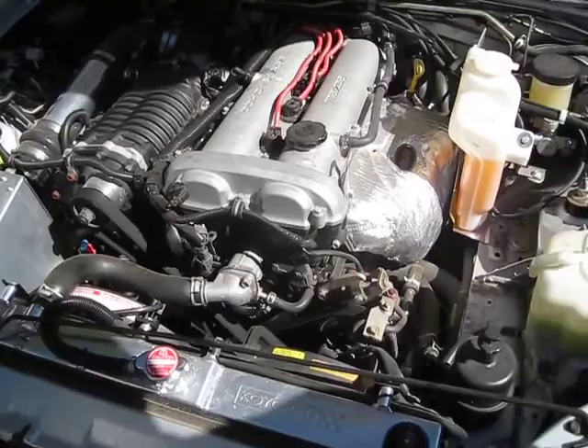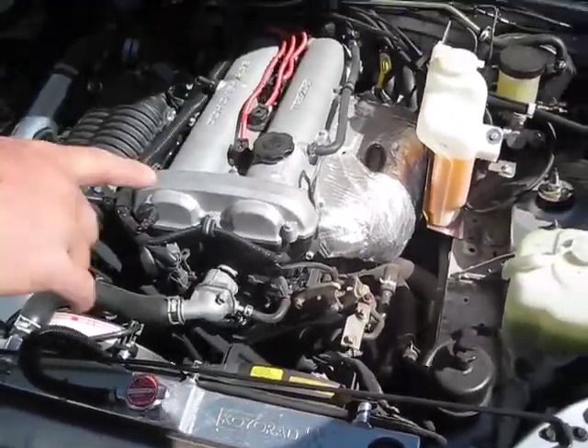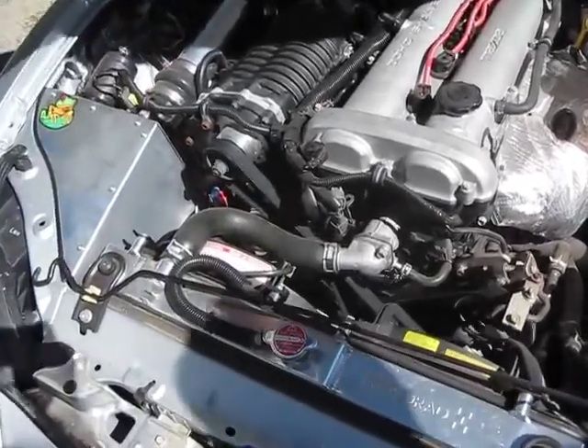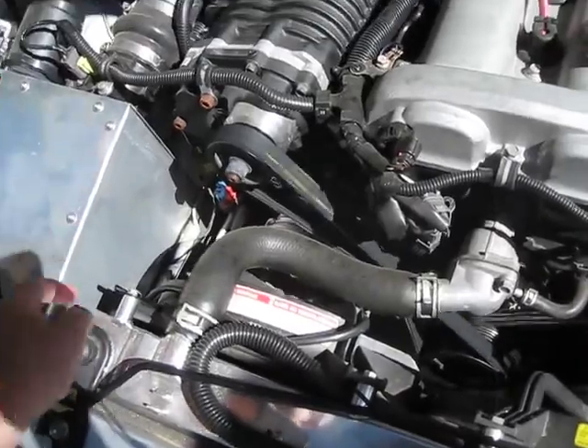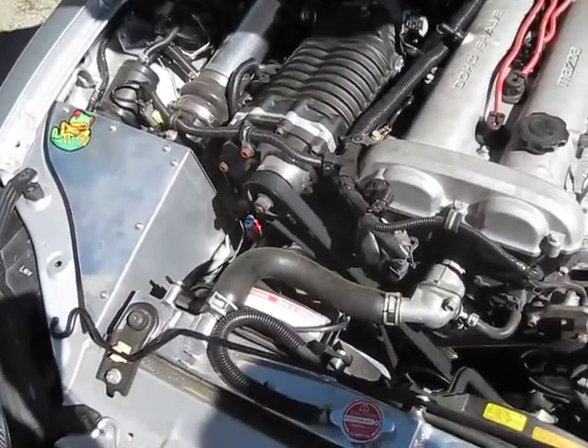It's like a heat shield, and it's probably going to keep this from melting off. That was supposed to be over here, so was the coolant bottle — everything was over here. His intake actually goes down and underneath. It sits behind the alternator. I really like it.